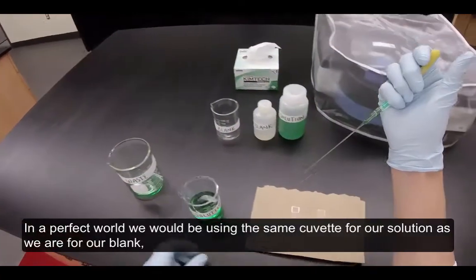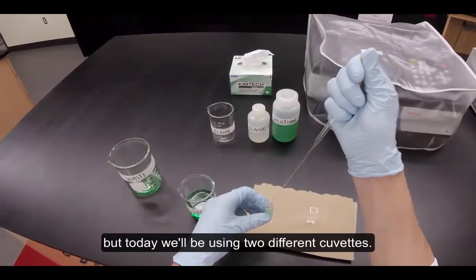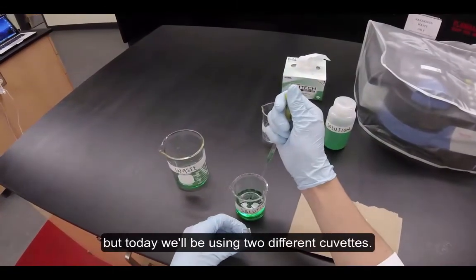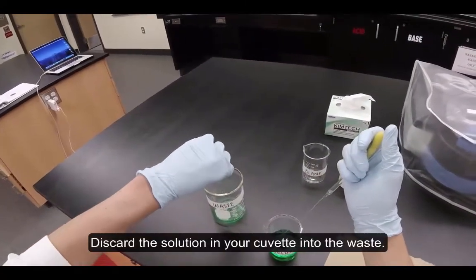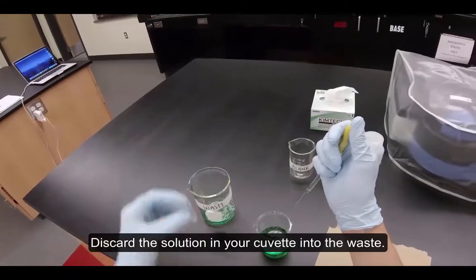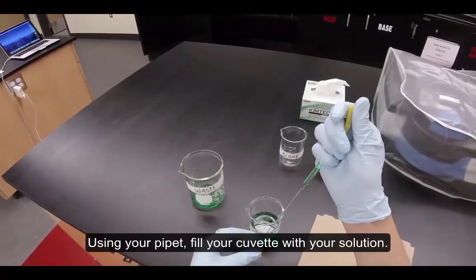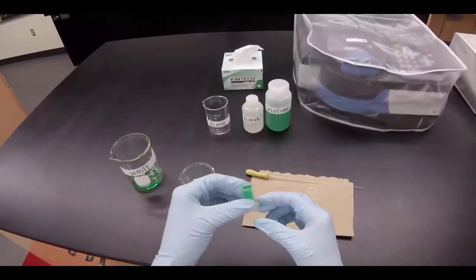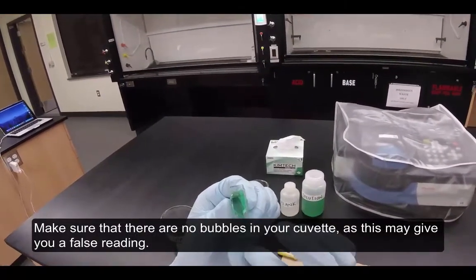In a perfect world, we would be using the same cuvette for our solution as for our blank, but today we'll be using two different cuvettes. Discard the solution in your cuvette into the waste. Using your pipette, fill your cuvette with your solution. Make sure that there are no bubbles in your cuvette, as this may give you a false reading.